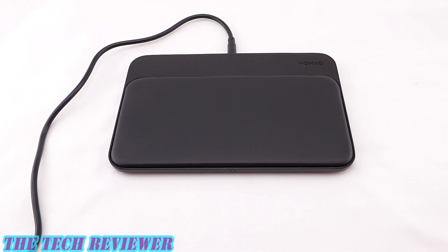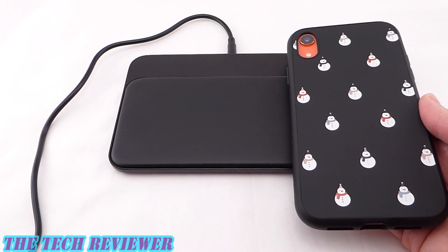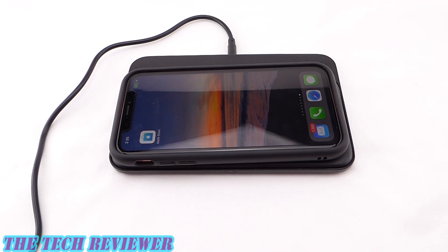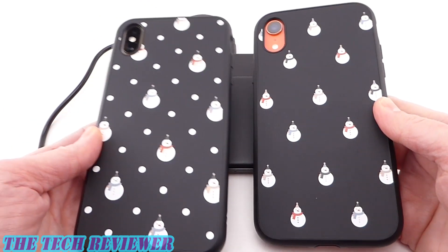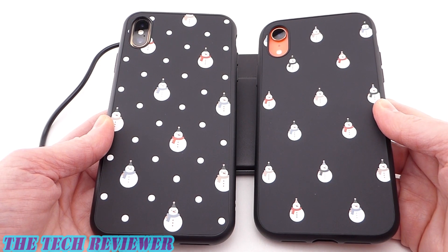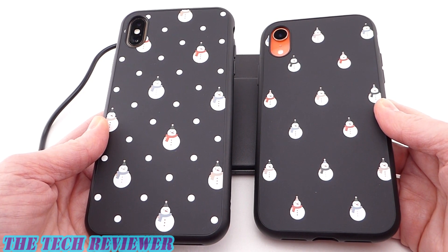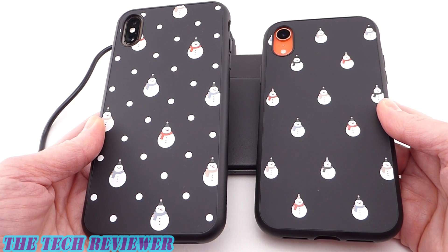Using the wireless charging feature of this product, if you only have one phone, is quite intuitive — absolutely no practice needed. Simply put it down in a horizontal orientation and it starts to charge, no issues there. However, if you have more than one phone — here I've got my iPhone XS Max and my iPhone XR — and if they are larger phones such as the XS Max and XR, then positioning them on the charging pad can be a little bit trickier. It's actually not hard once you get the hang of it, but you have to know how to do it.